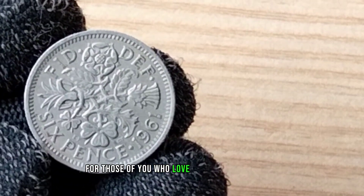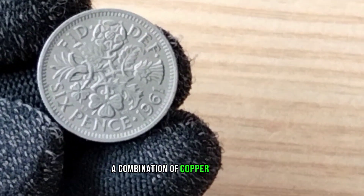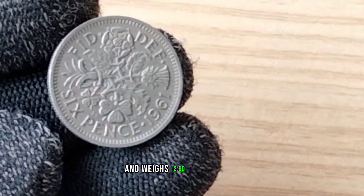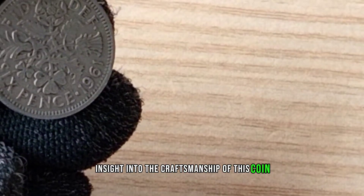For those of you who love the technical details, the 1961 Elizabeth Sixpence is made of copper nickel, a combination of copper and nickel. It has a diameter of 19.41 mm and weighs 2.83 grams. Understanding these specifications can provide insight into the craftsmanship of this coin.